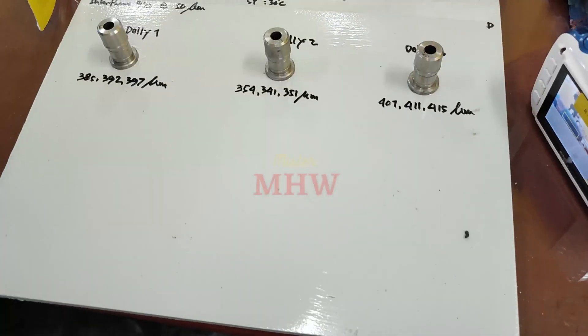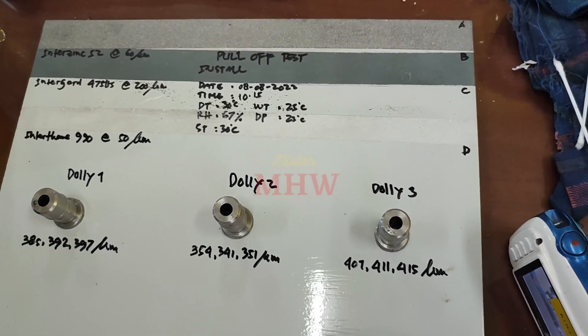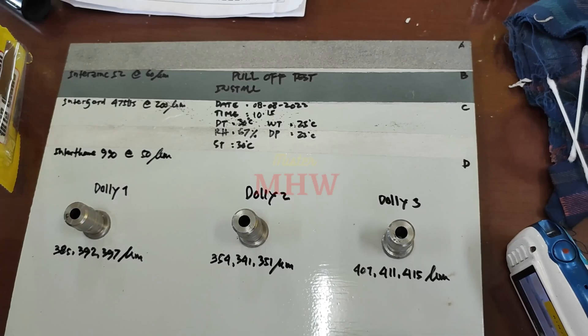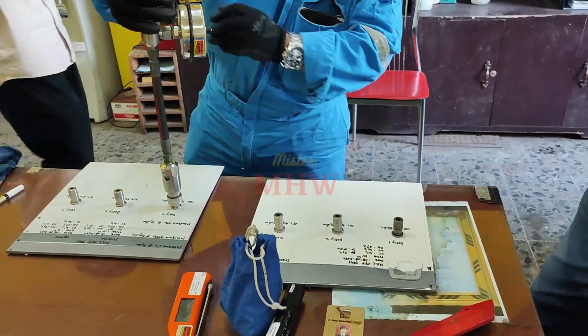When testing coating adhesion using a pull-off adhesion gauge, once a properly prepared dolly has been glued to the prepared coating and the glue has fully cured, you are ready to perform the pull-off test.